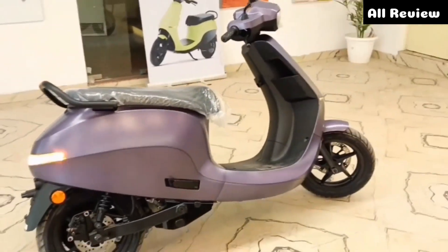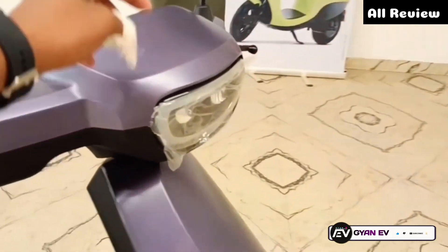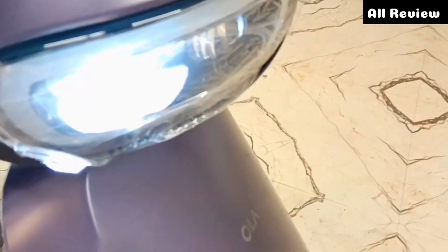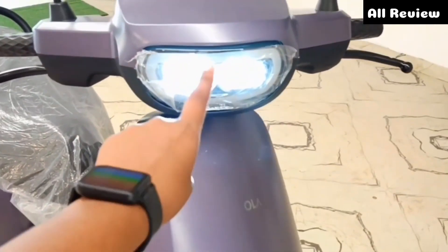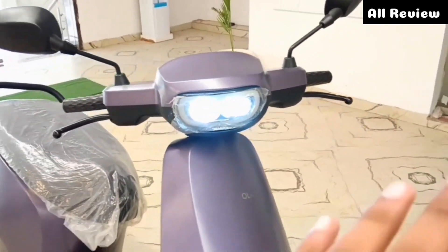If you look at the side-by profile, you will see the changes in the mirror. But if I show you with the headlight, you will see the whole LED headlight. If you look at the front, you can see a dual projector and the DRL. In the face, nobody can see the difference.